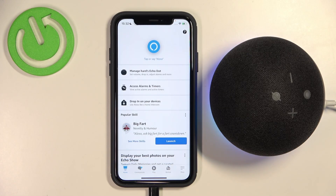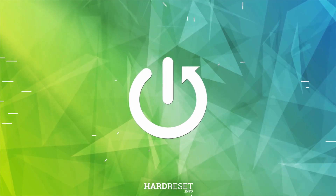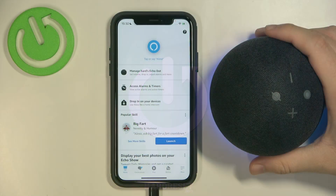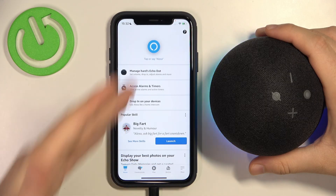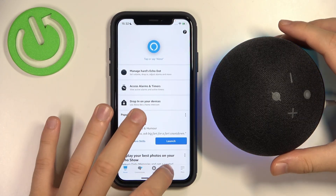Welcome, guys. In this video, I'm going to show you how we can set up your Amazon Dot Speaker. First of all, you have to be logged into your Amazon application. As you can see, I'm right here. And we have to simply go for the Devices tab.